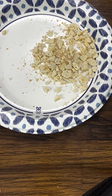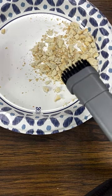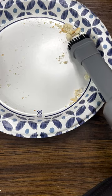New attachment, new test. Got some nasty crushed up crackers. Oh my god! Good god!